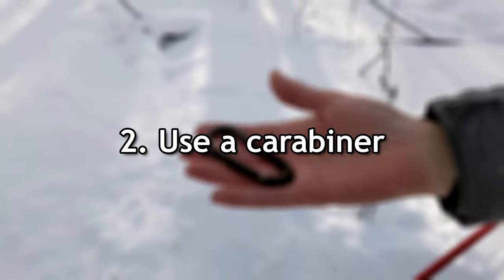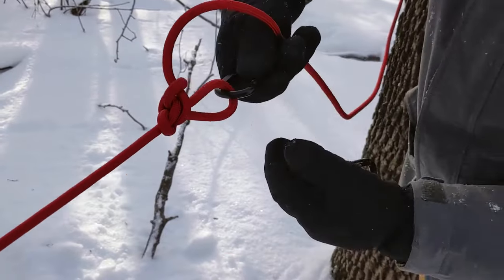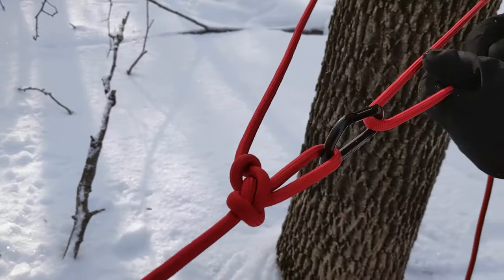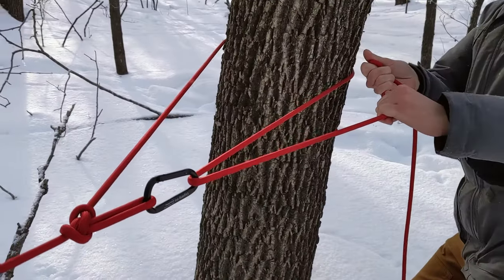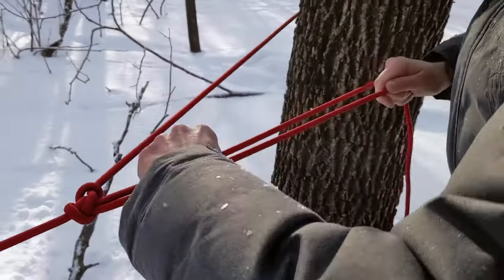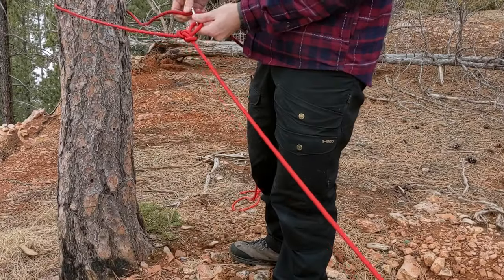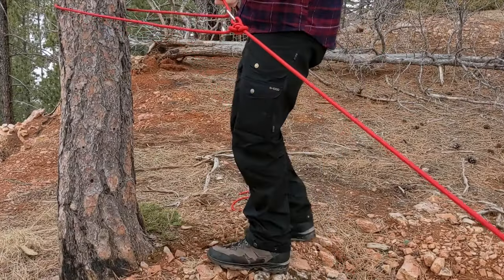Use a carabiner on the pulley loop. This reduces the friction as the line slides through the carabiner, meaning greater mechanical advantage and less wear and tear on your rope. Make sure you use a carabiner with adequate braking strength — you can easily snap a cheap carabiner with a trucker's hitch.